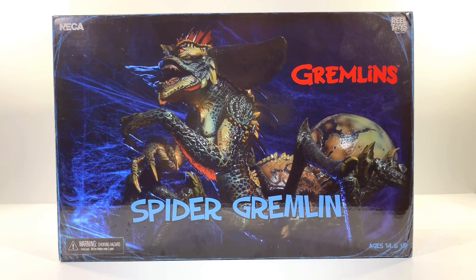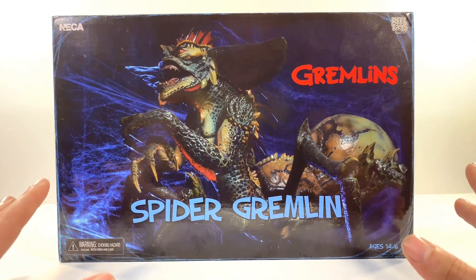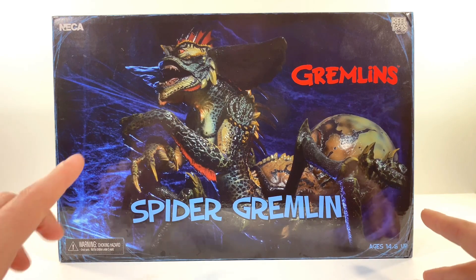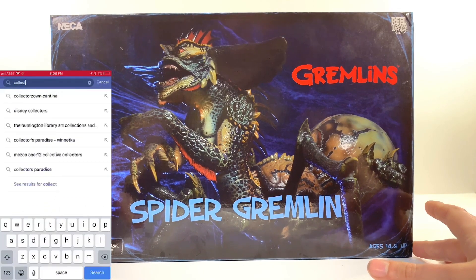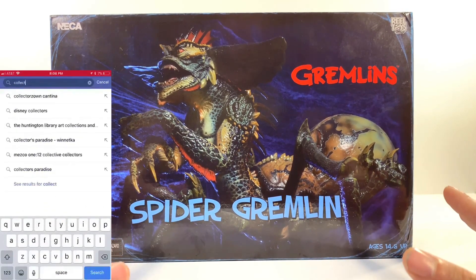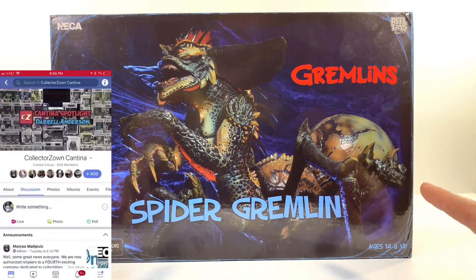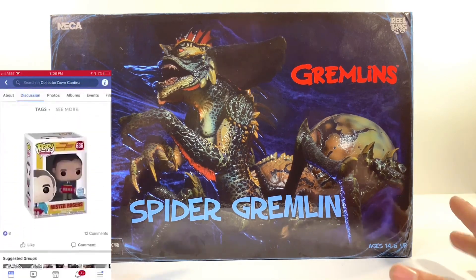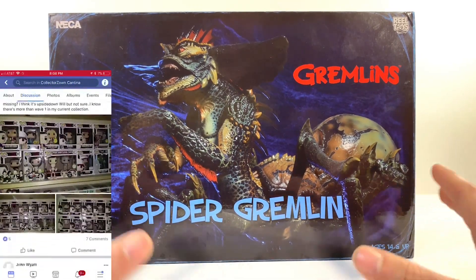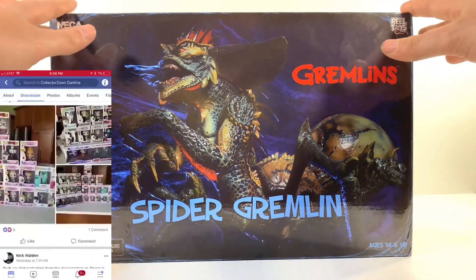What's up, Mike here from Kapowkaz bringing you another action figure review. Today we're taking a look at the NECA Gremlin Spider Gremlin. This review is brought to you by the Collector's Own Cantina Facebook group — a fantastic group where you can go and get some great collectibles at great prices, not scalper prices, but good affordable prices. Click the link in the description, you can check it out and maybe get a request to join the group.